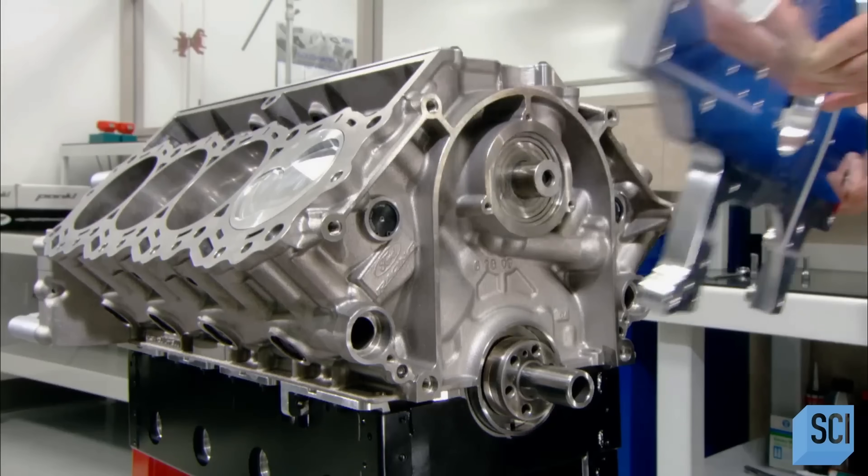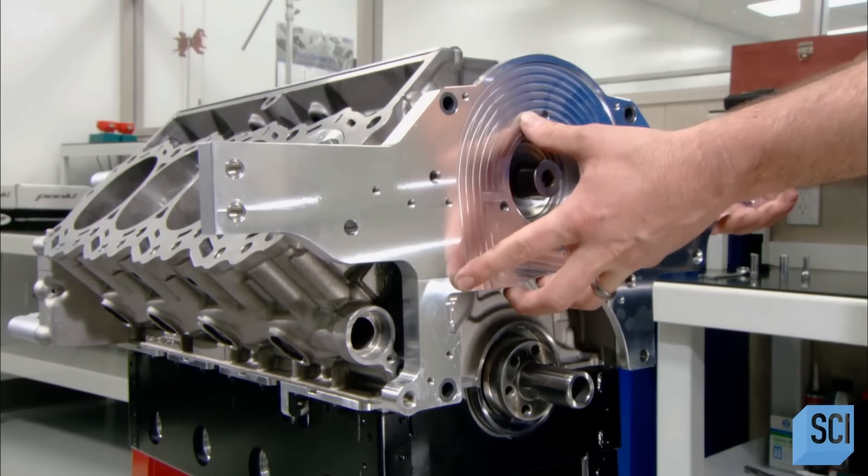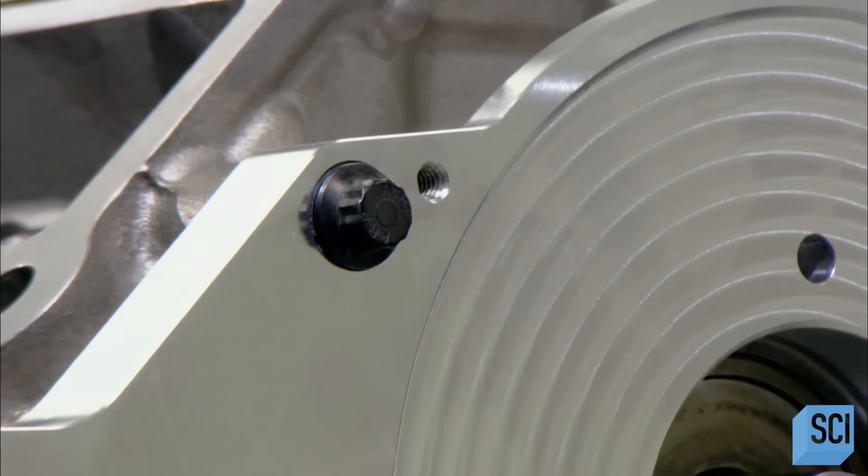Building the NASCAR engine continues with the installation of an aluminum motor plate, by which mechanics will mount the engine in the car. Next, the timing belt.